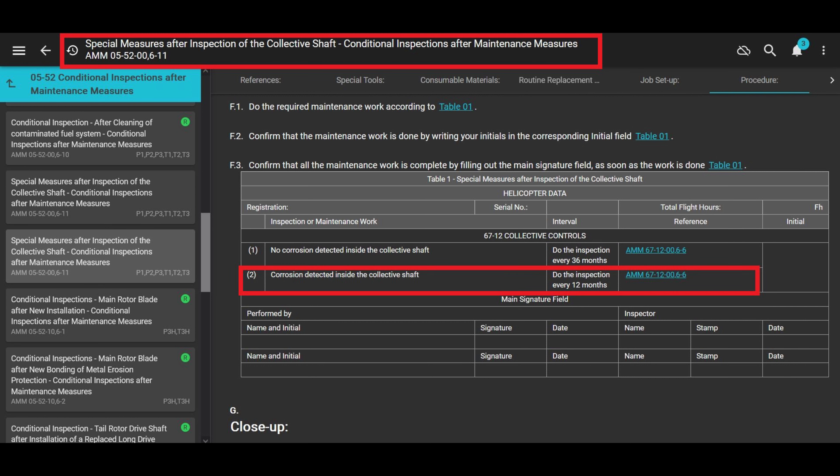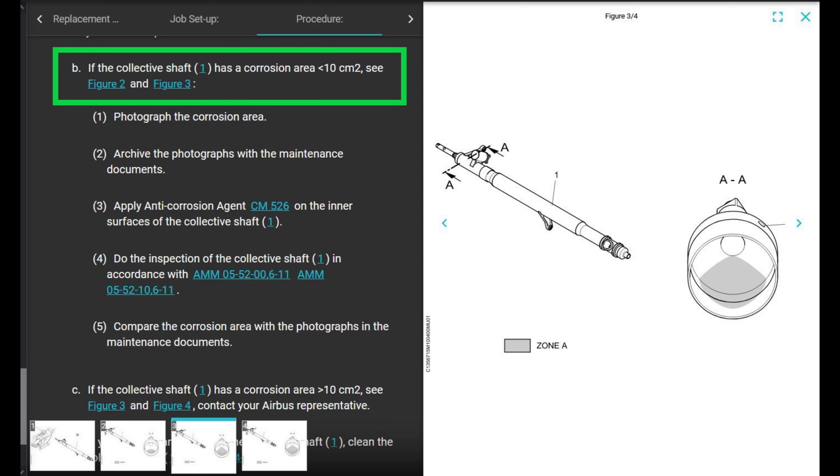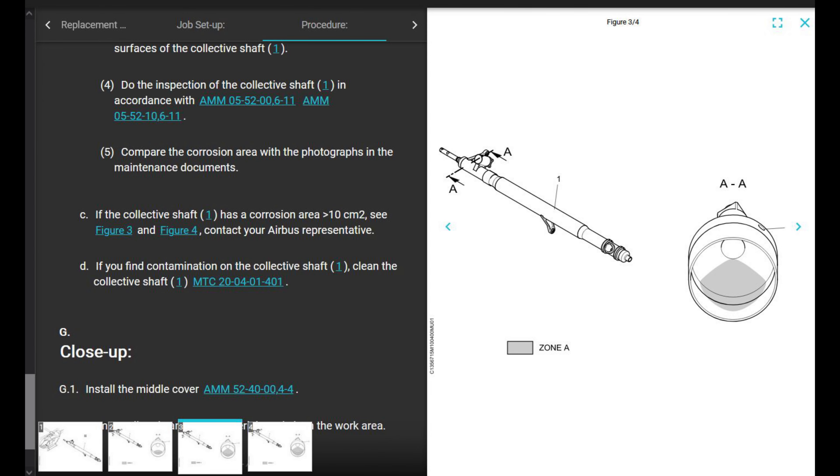It's the same inspection and references the same chapter. Compare the corrosion area with the photographs and maintenance documents from the past — that's all under the part that says if you have less than 10 square centimeters of corrosion.